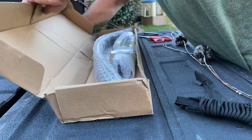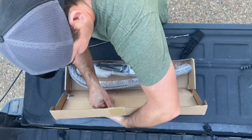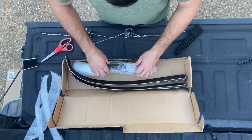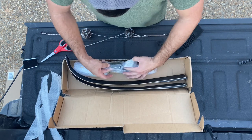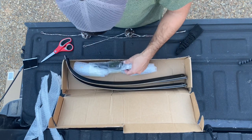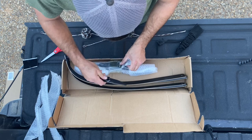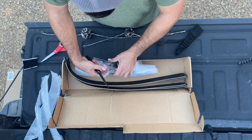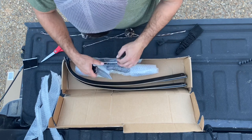Right here we have a Black Hunter 45-pound recurve bow. These are the limbs for the bow. It looks like it comes with an Allen wrench, a string, and a felt to go on the side of the riser.